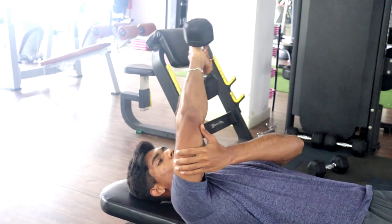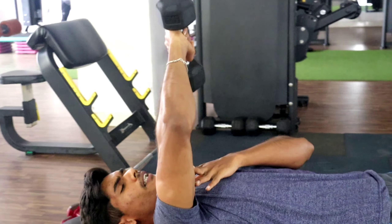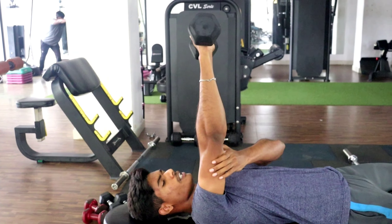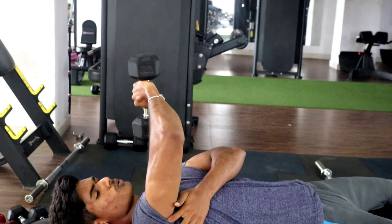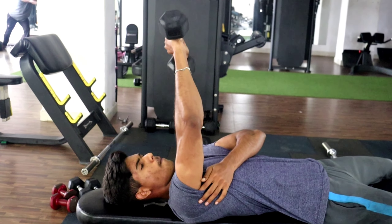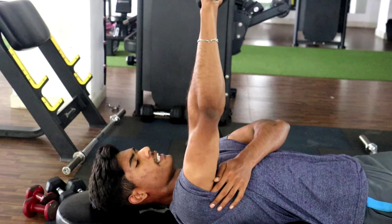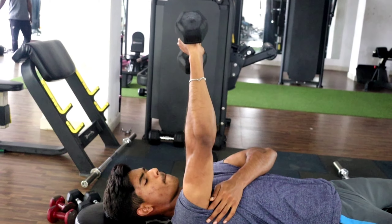If your extension form is correct, we will move to the second variation. The second variation is the tricep dumbbell extension on a flat bench. Make it a flat bench, flat edge. Put your hands at 90 degrees, then slowly press and extend. Press the pipe slowly and extend.